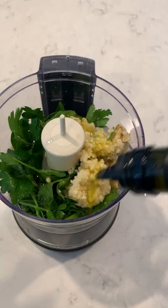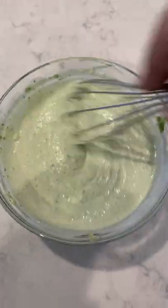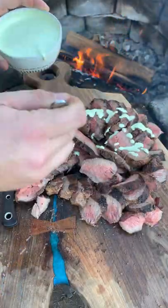Next, we'll make that artichoke cream sauce — blend it all together. You can find this recipe on my blog as well. Once that's done, slice into that steak against the grain and top it off with the sauce. Recipe on the blog. Cheers.